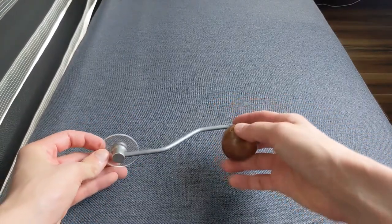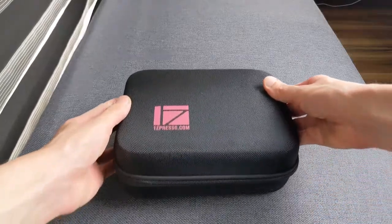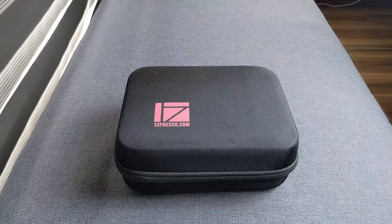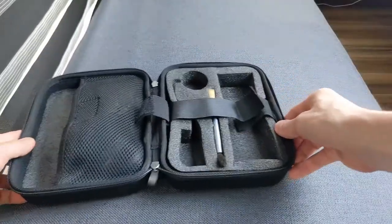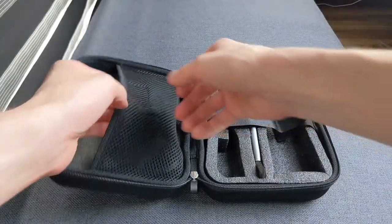The wooden knob is large and feels solid even in my rather large hands. And again, after several hundred uses to date, it still has a nice, tight, precise fit onto the grind shaft.